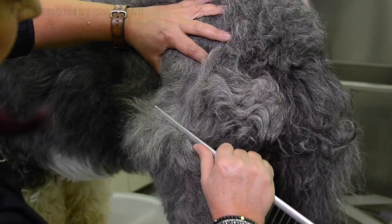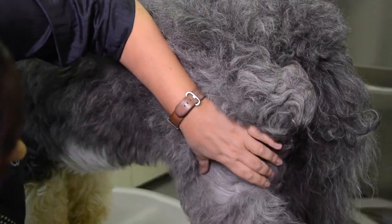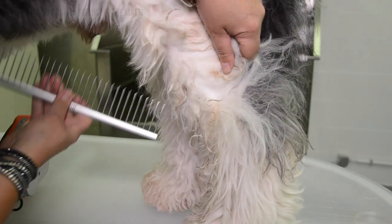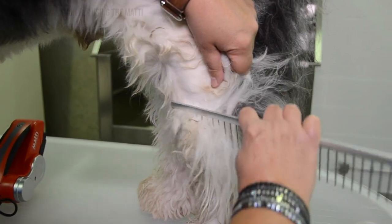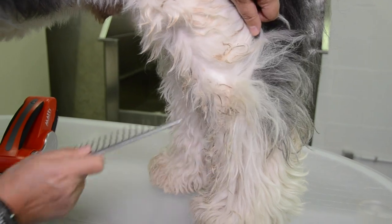Before we begin grooming we have to inspect the dog's coat to see if it's suitable for the Mati. The Mati is suitable for long, dense and difficult coats. The Mati is not recommended for very short or fine coats and cannot be used on felted coats where the dog has been neglected.